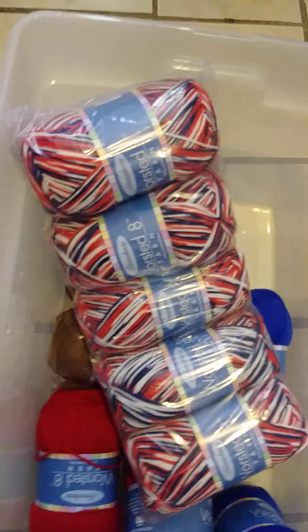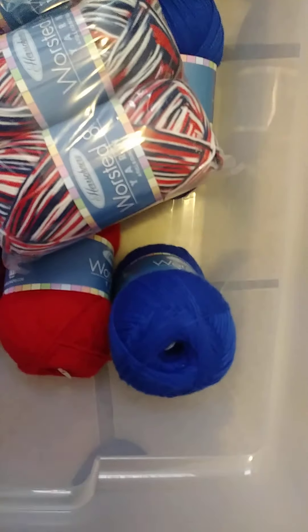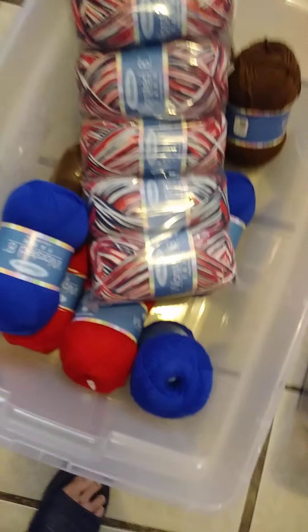Now I got some more over here in this box. There's a bunch of brown that I got - this brown is called walnut. And I got a bunch of this variegated red, white and blue. Here's the walnut, that's a nice brown color, and more of the red white and blue.